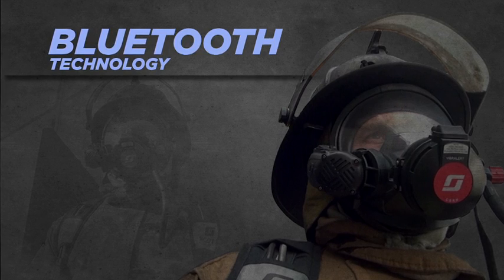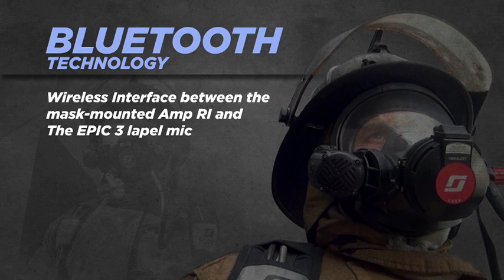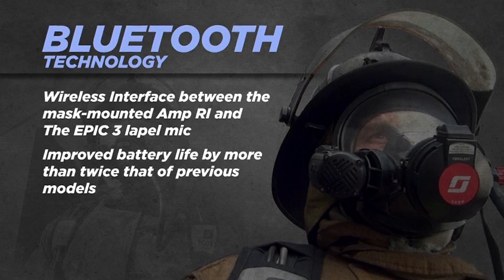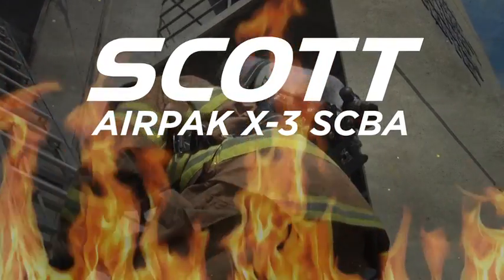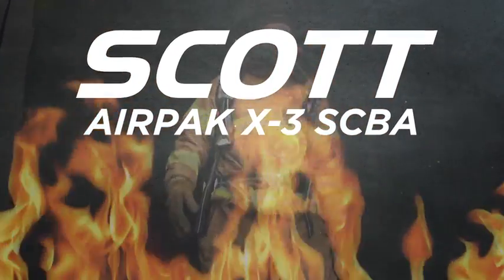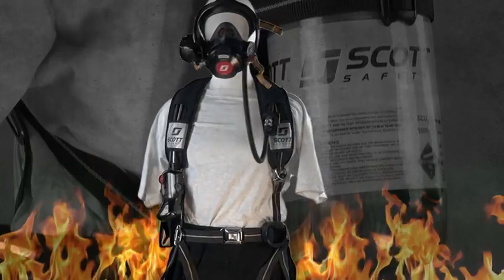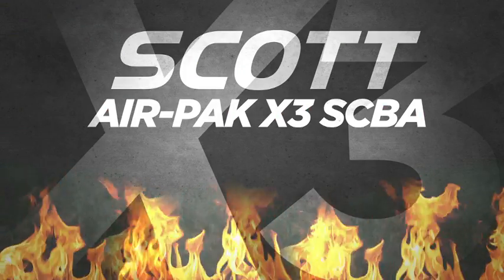Bluetooth technology and the latest in low power electronics enables a wireless interface between the mask-mounted amp and the EPIC 3 lapel microphone, while improving battery life by more than twice that of previous models. The Scott AirPak X3 SCBA builds upon the established trust and reliability that is critical to this type of lifesaving equipment. With these features and an emphasis on comfort, the Scott AirPak X3 SCBA will be the clear choice for your fire department.